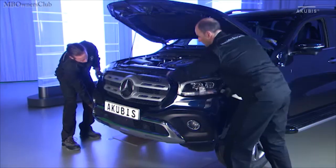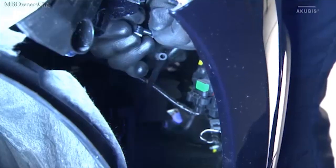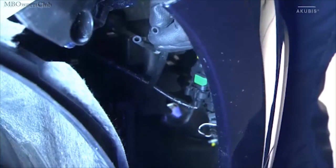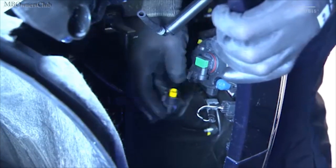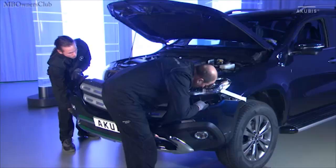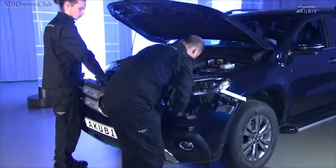Have a colleague help you unclip the bumper and disconnect the hose for the headlight cleaning system on the right side, along with the electrical plug connector for the fog light. Disconnect all of the connectors on the left side and then you can remove the bumper.